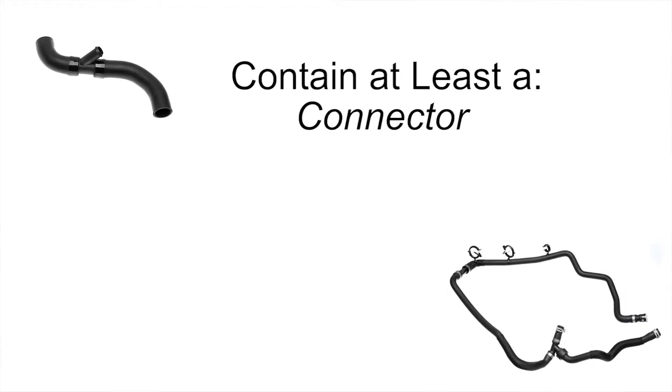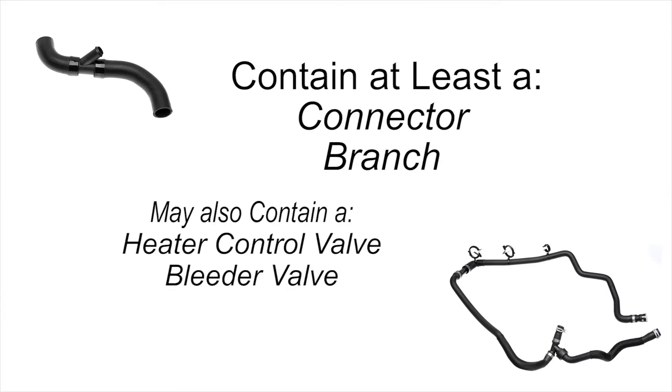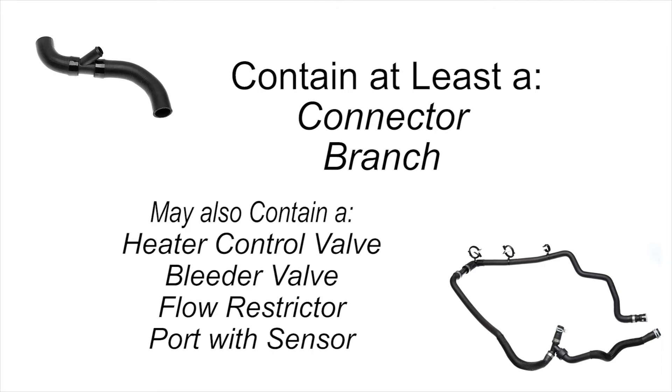Modular hoses come in many forms, but they all contain at least one connector, T, or branching component. They also might include other features such as a heater control valve, a bleeder valve, flow restrictor, or a port with a sensor.